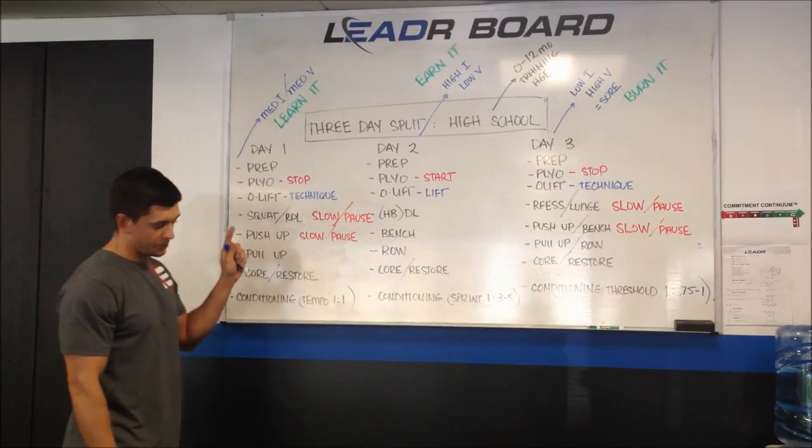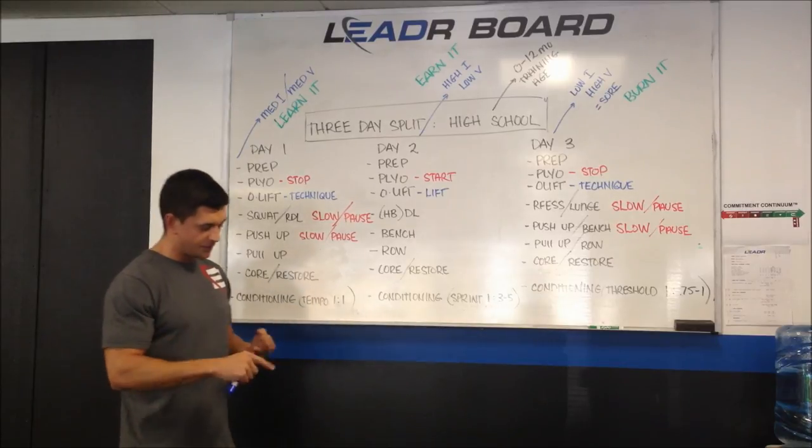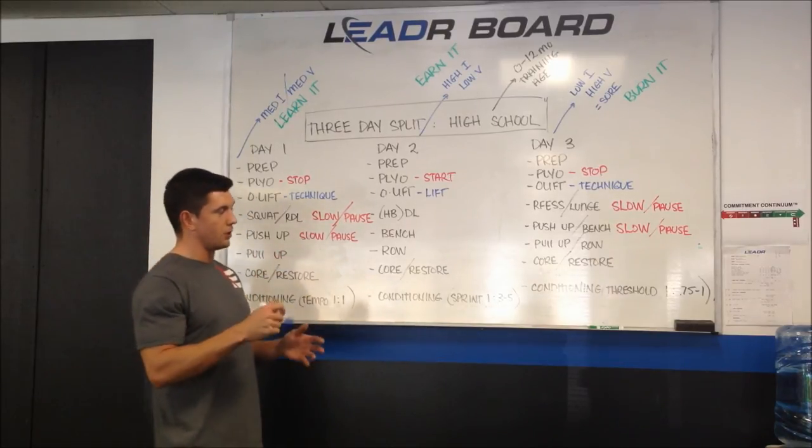For upper body push and pull, I'll leave the selection up to you, but my exercise catalog consists of: push-ups, bench press, one dumbbell offset bench press, pull-ups, TRX rows, barbell inverted rows, and dumbbell rows. That's about it.